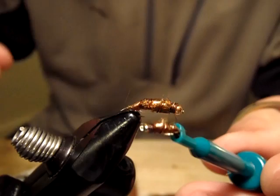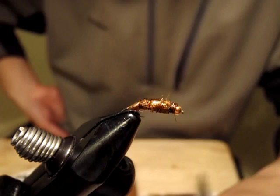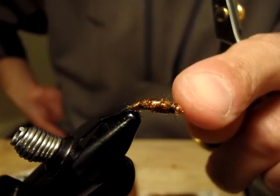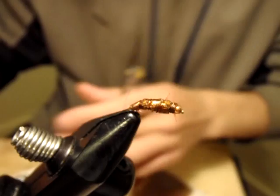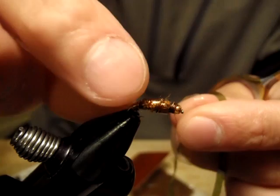I definitely fish these with an indicator and split shot, give or take. I think the most important thing is to find and observe what kind of snails you have in your home water — the color especially. You can also use different scudback colors. I tried a clear one but at Depuy's Spring Creek, that one doesn't seem to work as well as the tan. That's what I find.